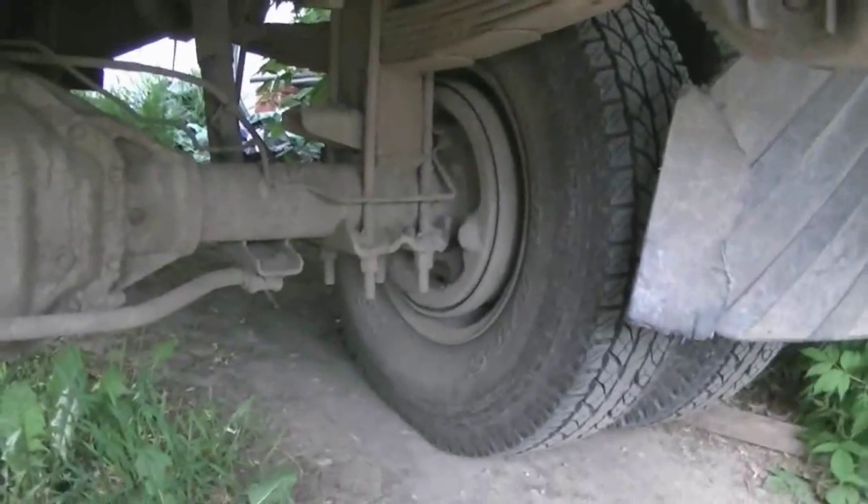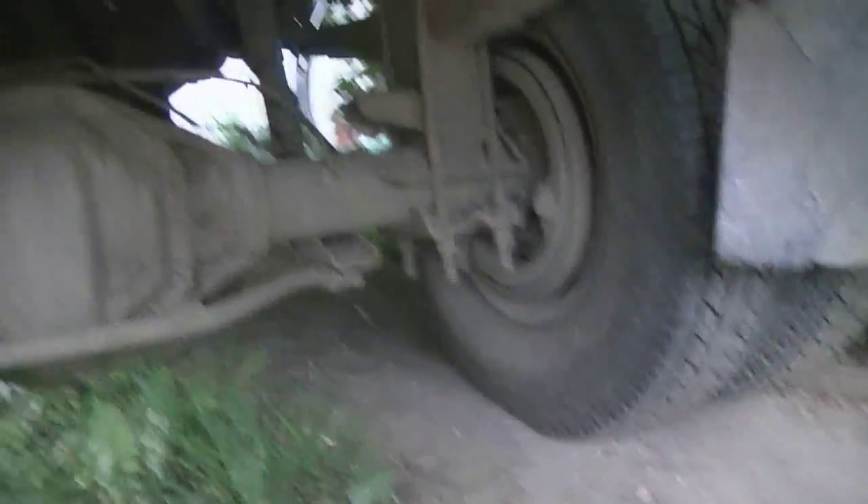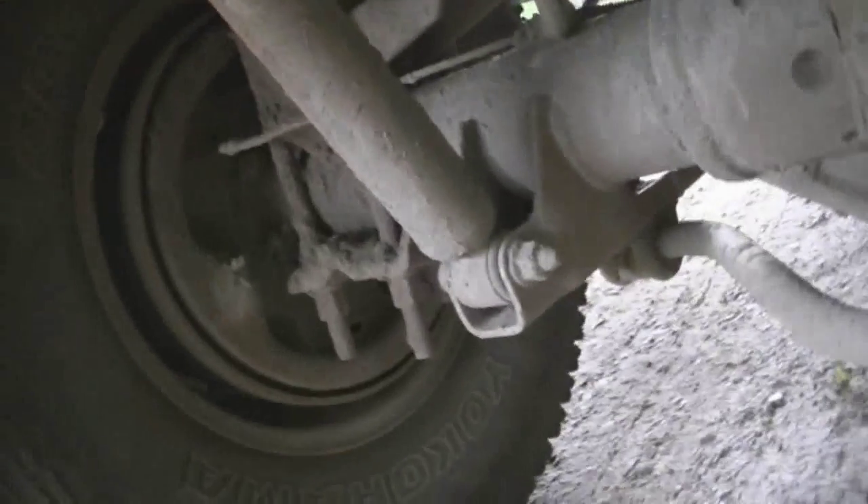I didn't want to mess around with adding blocks or anything like that, because the more blocks you add, the more axle wrap you've got. I just thought of something — I'm going to need some longer shocks. I still have to repair this brake line; it's pinched there and there, but luckily it's all the same piece. I'm going to have to relocate this because it definitely doesn't have four inches of play in it. Maybe I'll build some kind of extenders for the shocks.